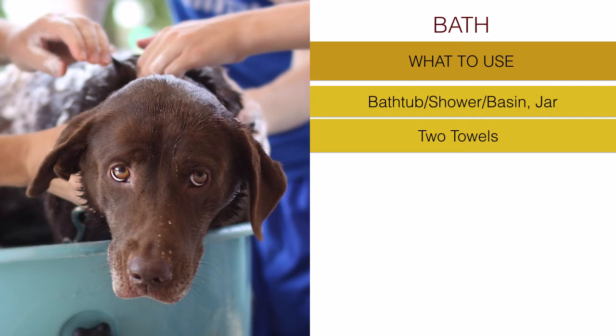The other towel is to dry the dog after the shower is over. Of course, if you have a very large dog you may need two or three towels just to dry them. Always have a towel at the bottom to help with grip, and one or more to dry the dog.